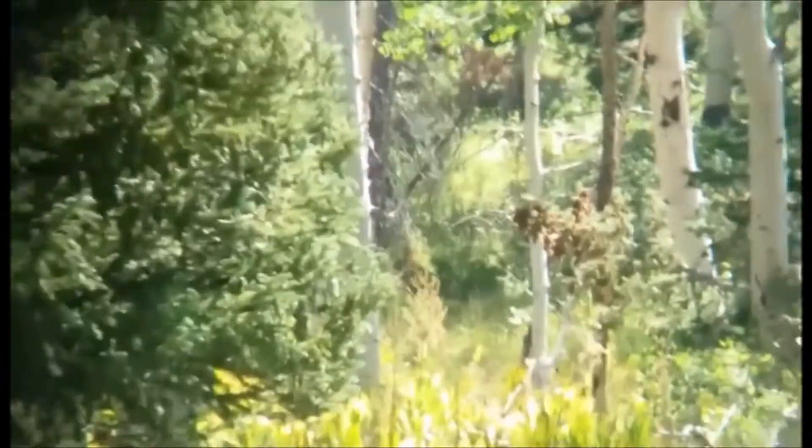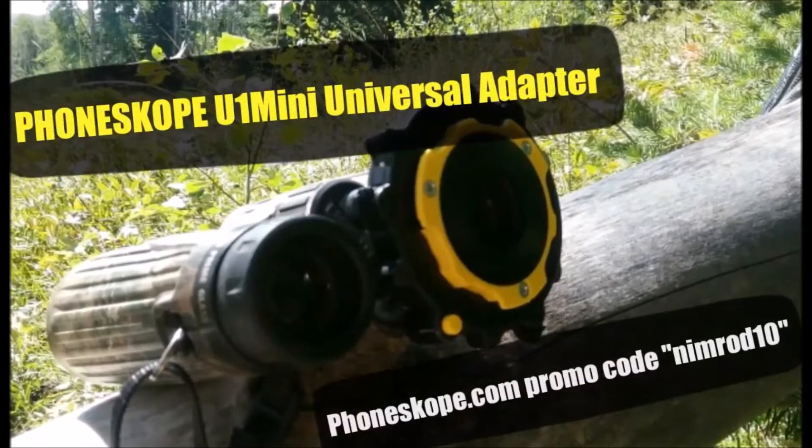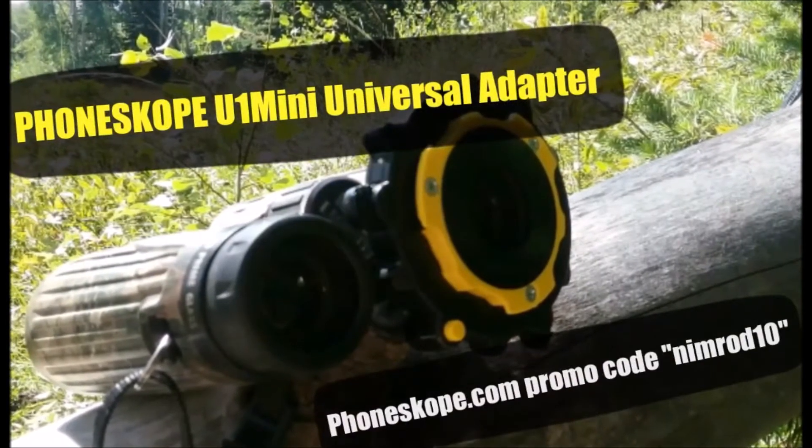Pretty cool, pretty fun. Check out the PhoneSkope One Mini Universal Adapter at phoneskope.com, and don't forget to use promo code Nimrod10 at checkout.